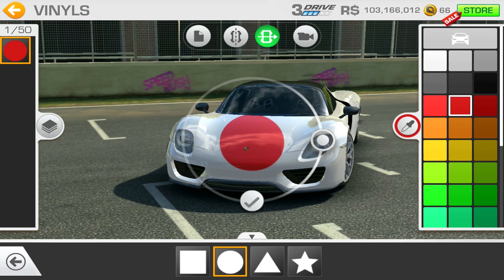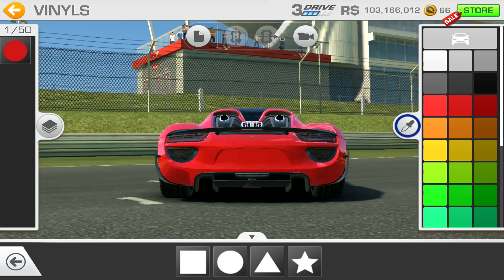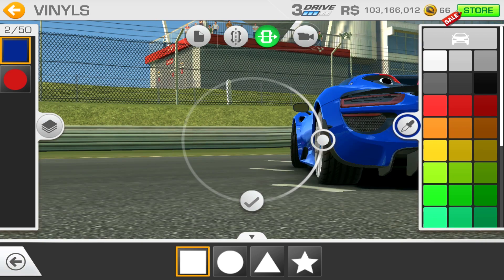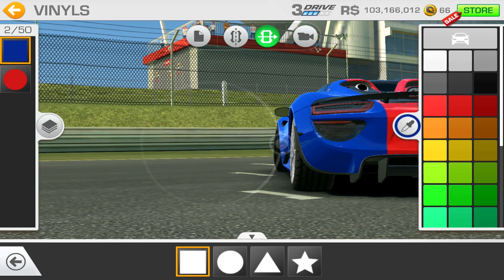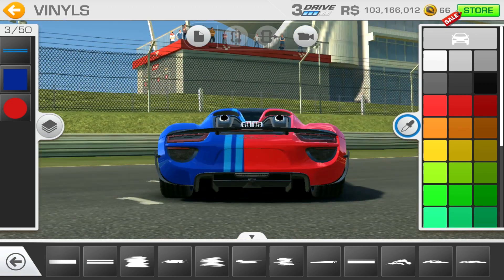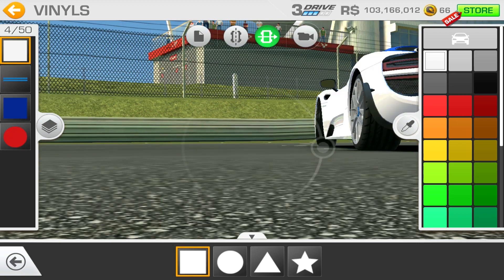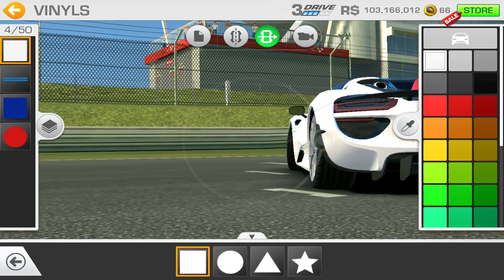I'll put a couple of pictures at the end of what it looks like in black so you can obviously mix it up however you want. To start, I'm going to make it red first by using that red circle all the way through, and put a blue square on either side of the red in the middle. That's obviously too wide, so move that in a bit. This is the start of making the stripes for the Martini livery - I've got a little double stripe. Make sure you get it high enough to cover the roof but not too big.